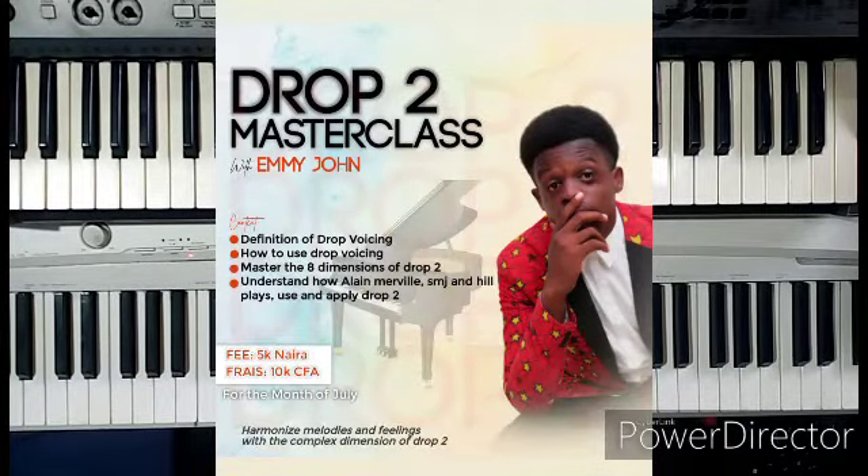Don't forget — Drop2 Masterclass kicks off this Saturday, 10th of July. For all those who are here to register, hit me up and let's get you registered. Drop2 Masterclass officially kicks off this Saturday on Instagram, Telegram, YouTube, and all social media. The lessons will be structured and done video by video on Telegram.